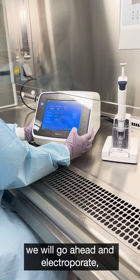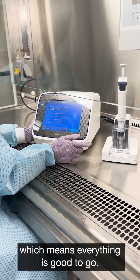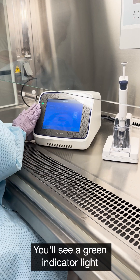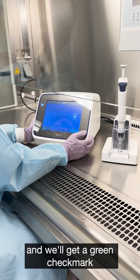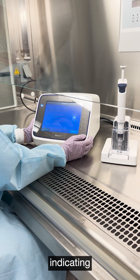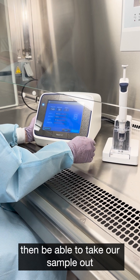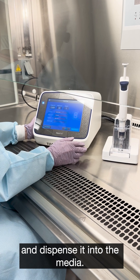From there, we would go ahead and electroporate. Given that we have this blue circle here, which means everything is good to go, you'll see a green indicator light, and we'll get a green check mark indicating that we had successful electroporation. At that point, we would then be able to take our sample out and dispense it into media.